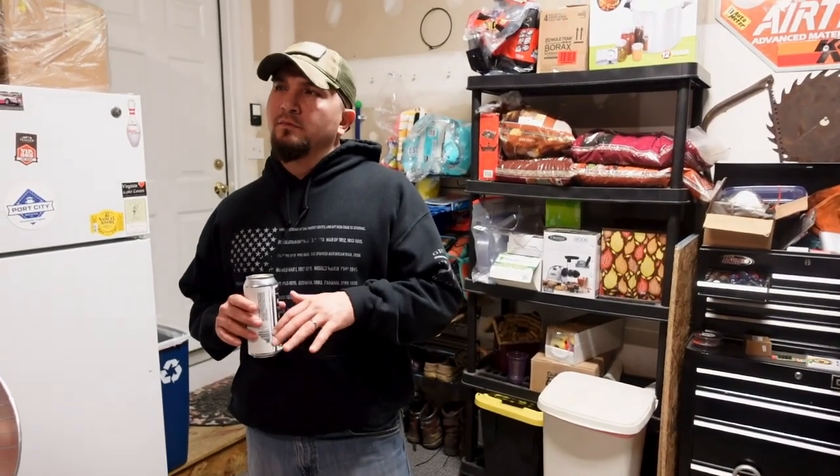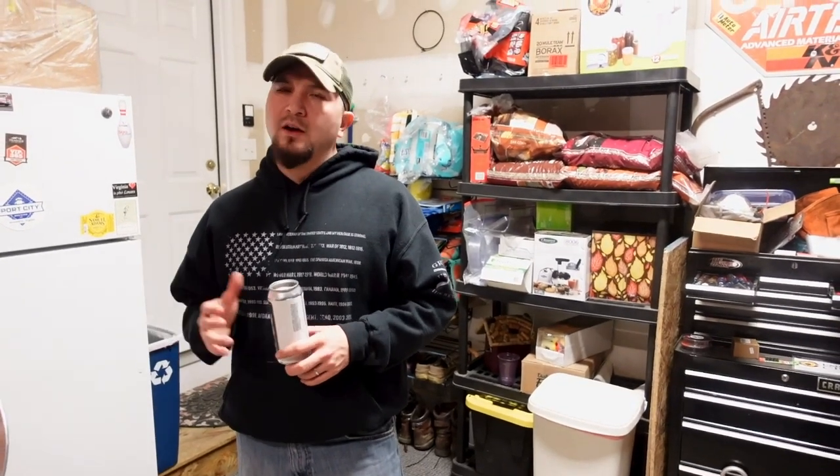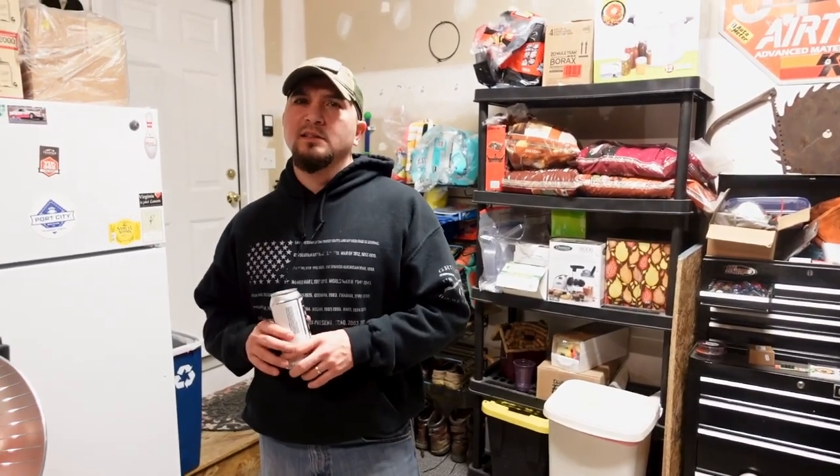Carl just ran into a slight problem — a great example that very rarely do you ever get a flawless brew day. Every brew day always has a hiccup, so don't let that deter you from brewing. Carl's efficiency came in a little lower than he was expecting, so we're doing a pseudo reiterated mash — taking wort from the boil kettle, going back into the mash tun, rinsing those grains again, getting more sugar out, and flipping it back over to the boil kettle.